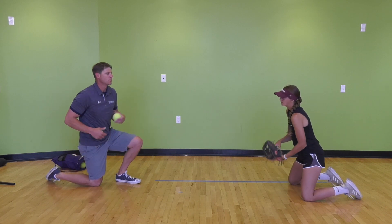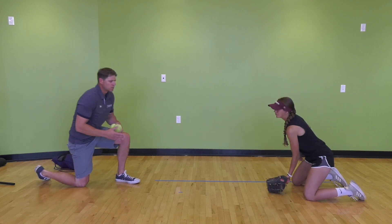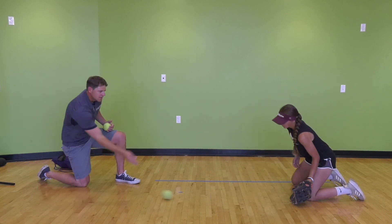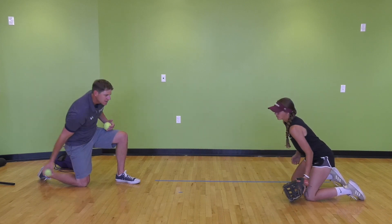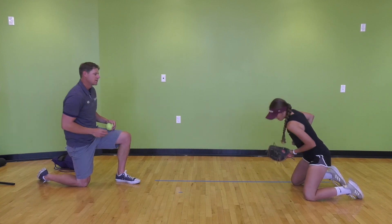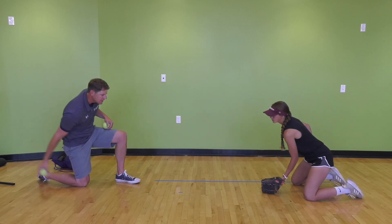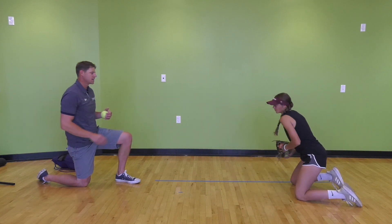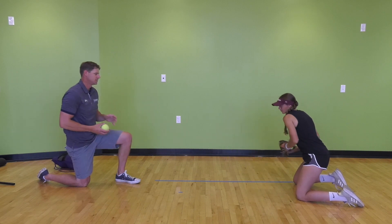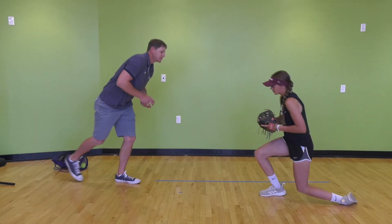We want to roll smooth balls close to the ground — no bouncing or tough hops at this point — just smooth rolls so the partner can work with their glove and get their feeling under control. I'll roll five to her forehand and she'll feed it back; we keep it moving pretty fast. Then we move to the middle, throwing hand out of the picture, just working the glove coming through the ball. Then backhand — same thing, coming through the ball, not waiting for it, not stabbing late.